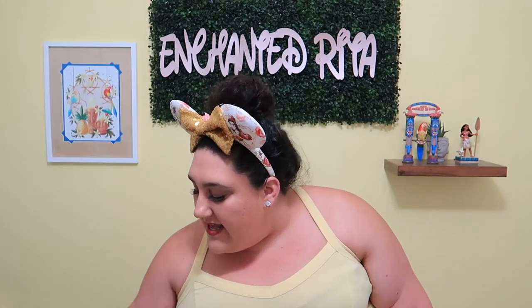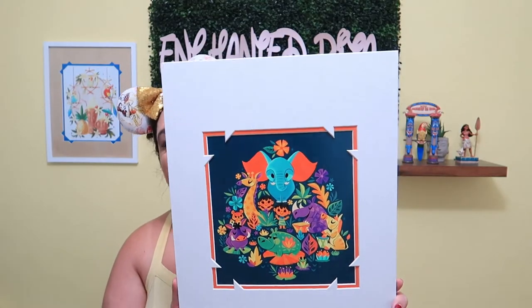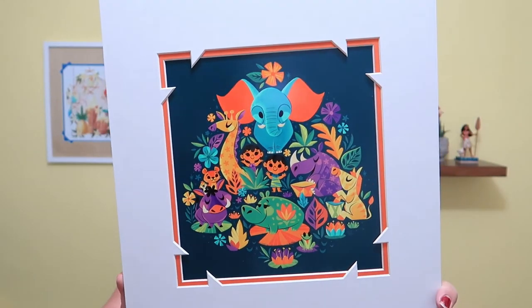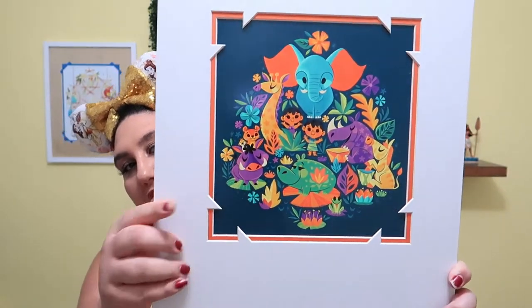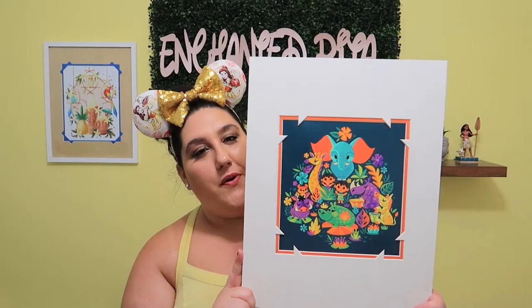The next one is by an artist named Callie Hicks. If you were Vinylmation collectors, you'll know who Callie Hicks is because they were also a Vinylmation artist. This one is a rendition of It's a Small World, and I absolutely love this print. The colors are beautiful — I love the elephant, the giraffe, and the hippo. Really, really cute. I think this one would be great in a baby's room.